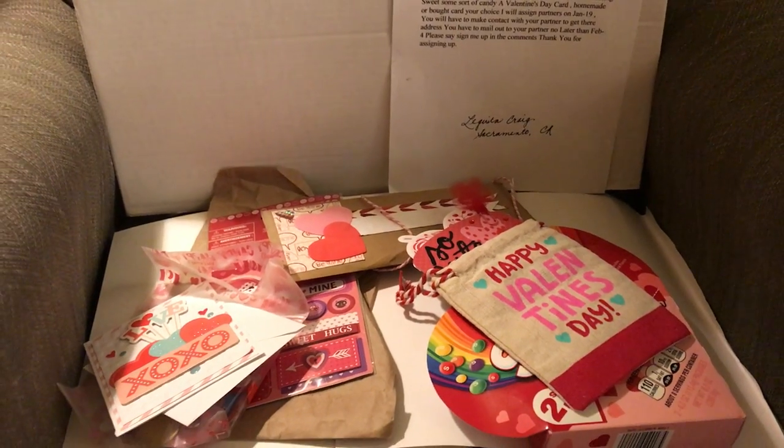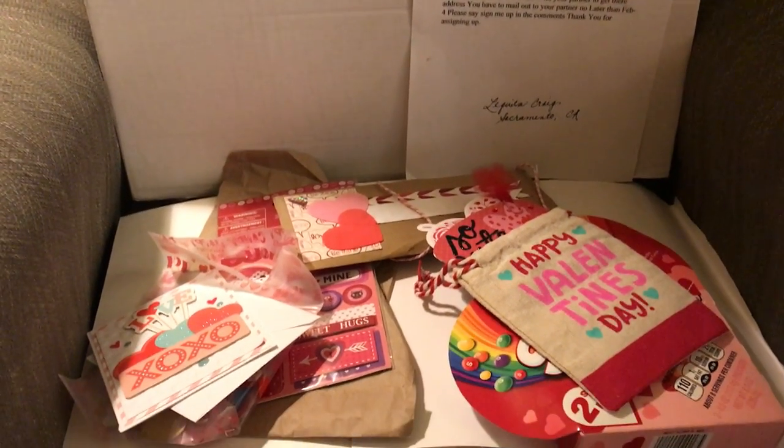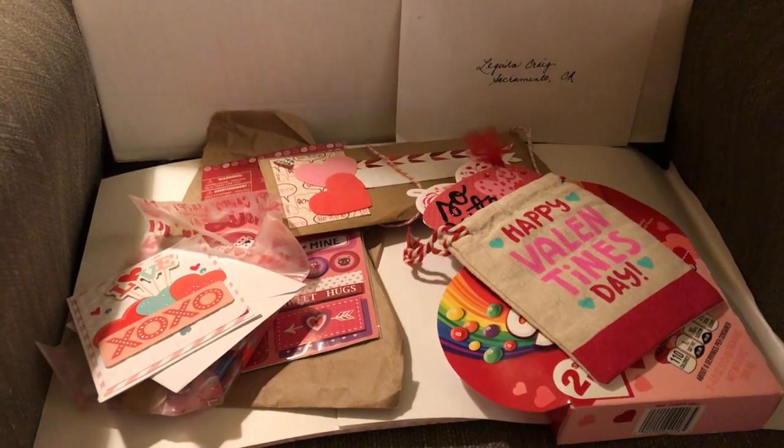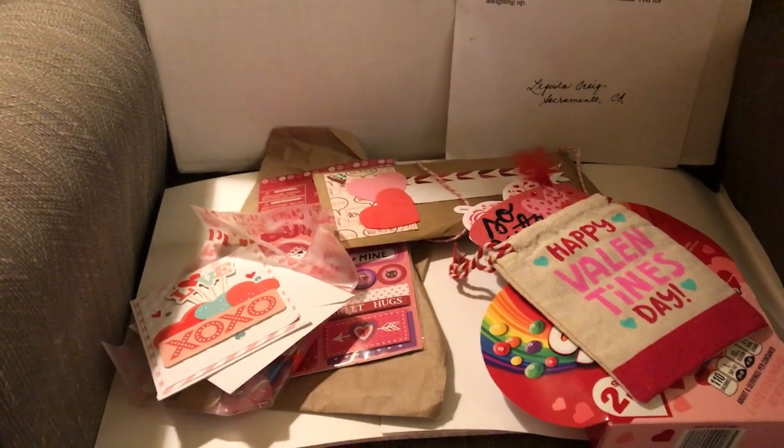My partner was Lakita — I think that's how you pronounce it — Lakita Craig from Sacramento, California, and I'm happy to share what she sent to me.